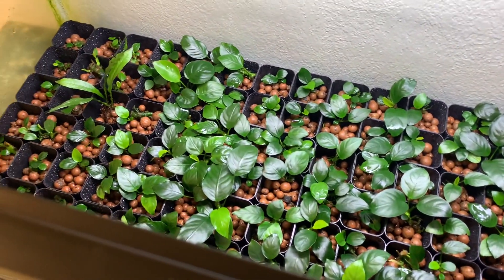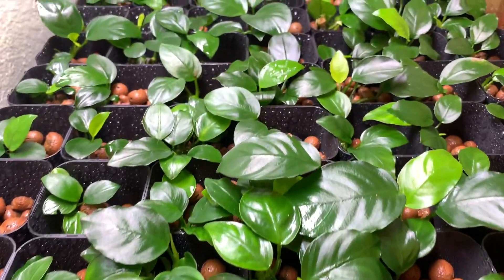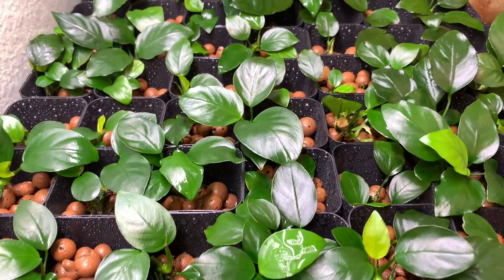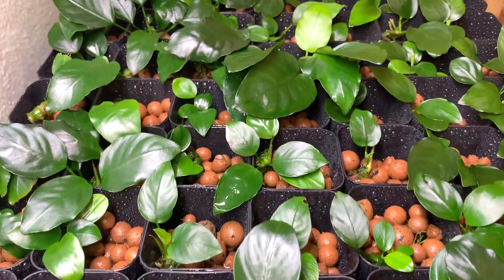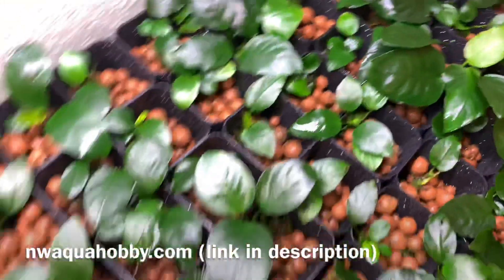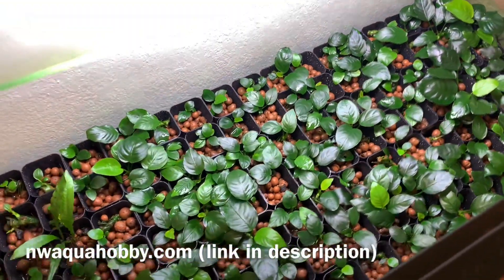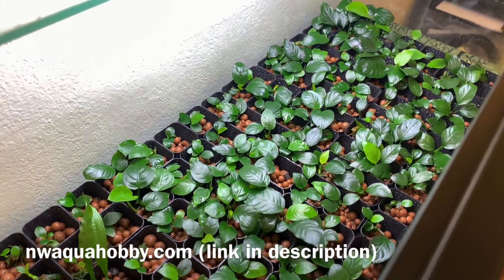I'm Will, this is Northwest Aqua Hobby. I propagate aquarium plants and make videos about that subject as well as planted aquariums. I also sell the plants that I grow on my website, so if you guys want to help support what I do, consider purchasing a plant. I do sell out pretty quick though, so make sure to subscribe to my newsletter so you know when I harvest plants and make them available.